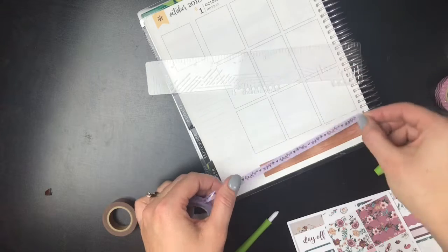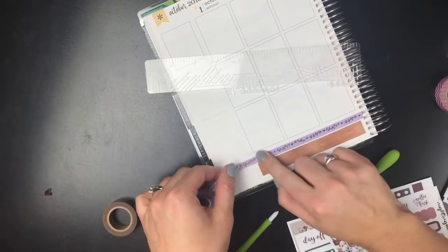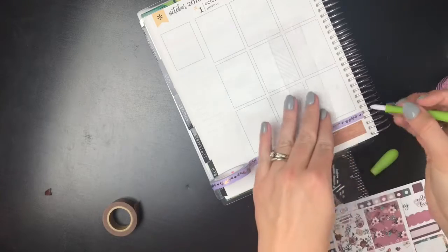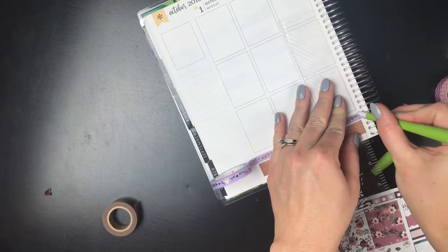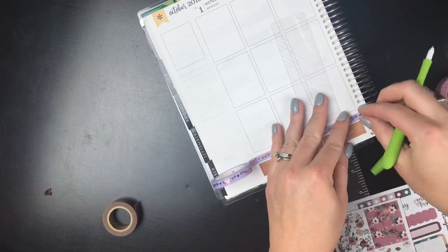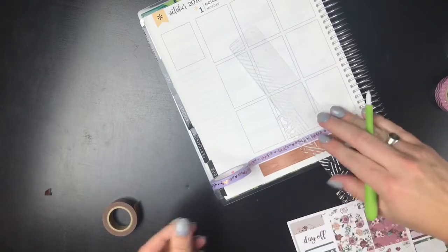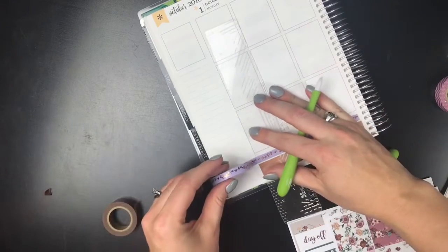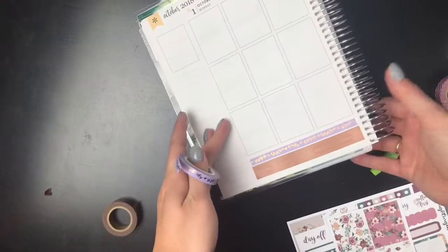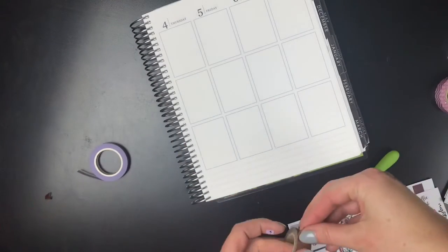I should have quite a few Simply Gilded orders coming in the next week - I'm really excited. I got the pre-order from, I think it's back in August or beginning of September, and then an order I placed a few weeks ago during her restock. So really excited to get more washi. I really like how that looks, so I'm going to do the same thing over here with my wood washi.